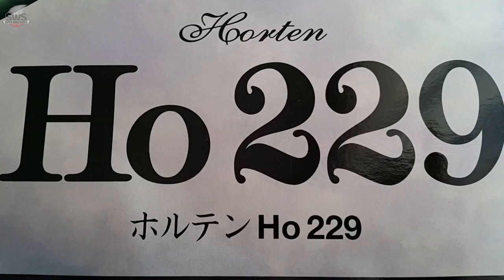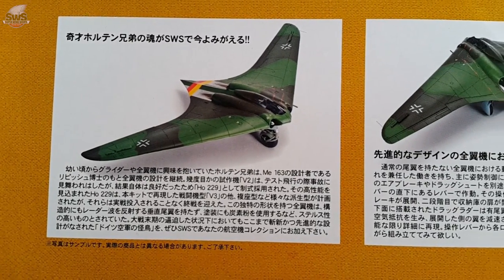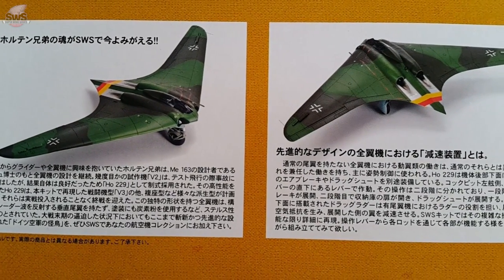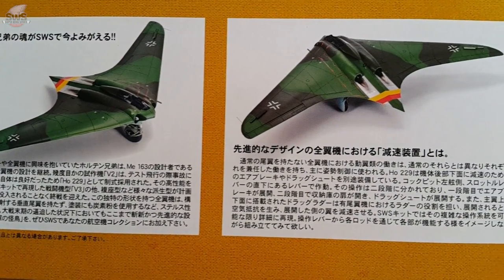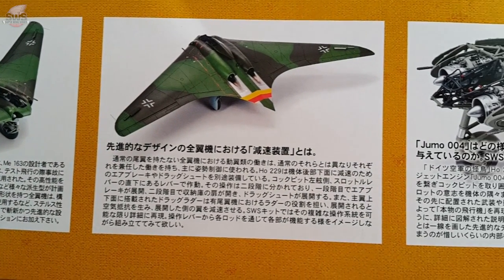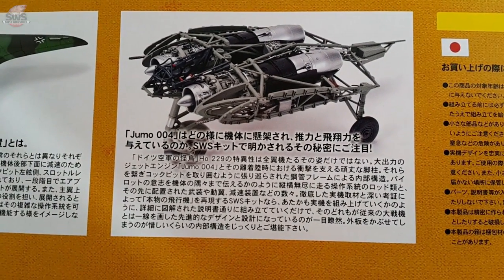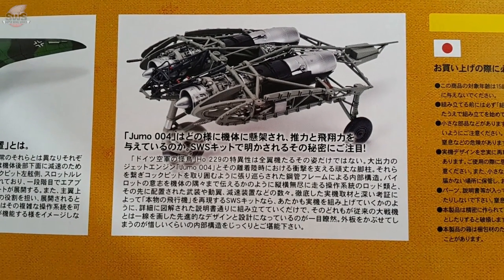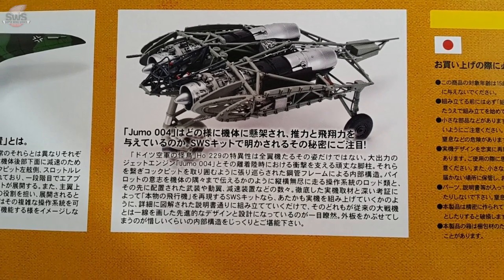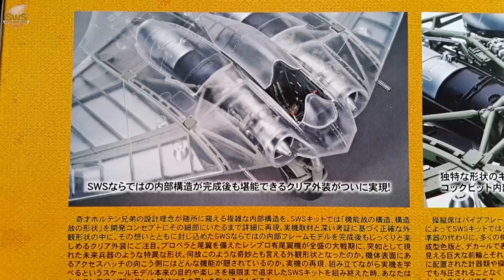The whole concept was out of this world and it featured a lot of ideas and engineering decisions that amaze to this very day. Zukeimura presented us with a box similar to the one in my HE219 Uhu review — yellow and very high quality material. On the sides there are pictures of the built airplane including shots of the separate highlights of the kit. The Jumo 004 engines as well as the airframe are visible.